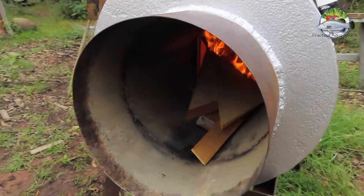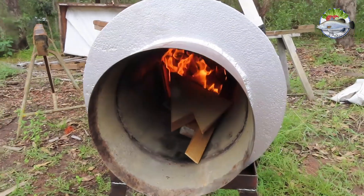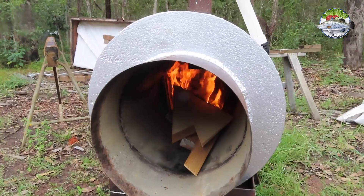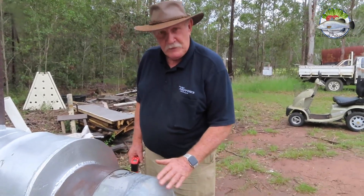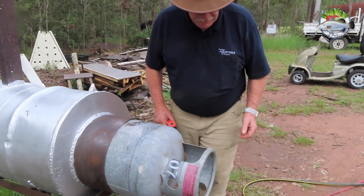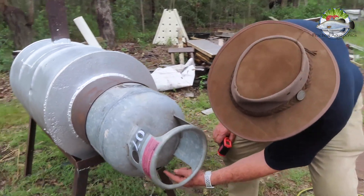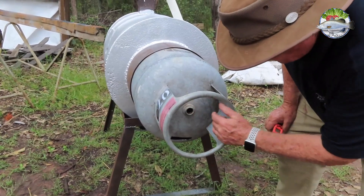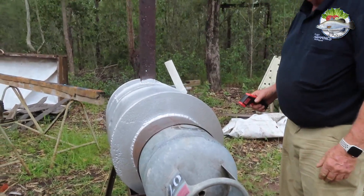Jamie's engineering a door for it so we can put a door on it and we'll get even more efficiency. We've lit the fire and it's all going well. We've come up with this door — what a great idea. It's an old gas bottle cut in half. Jamie's cut a vent in it — can you see that vent down at the bottom? I think we'll have to make it a bit larger, but there's also the old gas hole, so that's working quite well. Have a look at the temperatures we're getting.